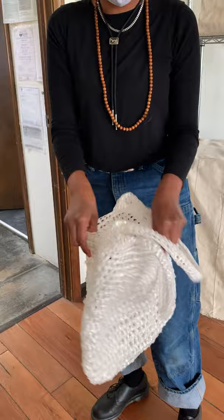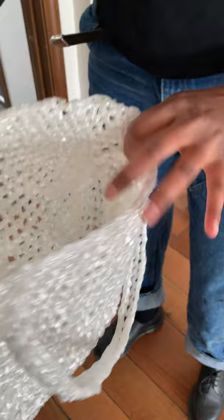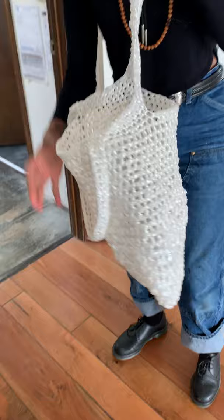My favorite part about it is that because it's plastic, it actually expands — it has a lot of stretch. When you shop with that bag it really opens up. We all want one, Char. Amazing. And this is Lee, who's our artist.